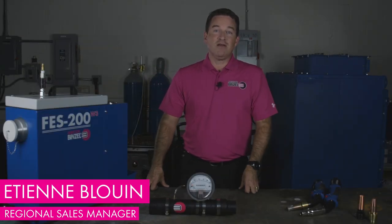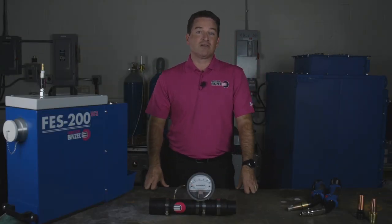Hello, Etienne Blouin here for Abicor Benzel. Today the topic is how to test your fume extraction system.